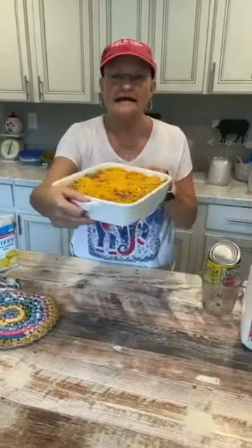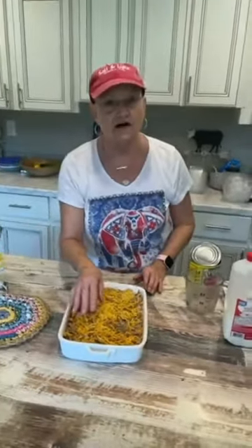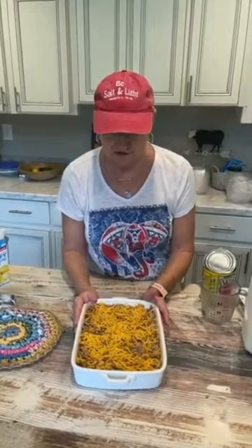I mixed it all together and I put it in a sprayed casserole. Then I sprinkled a half cup more of the grated cheddar cheese on top.